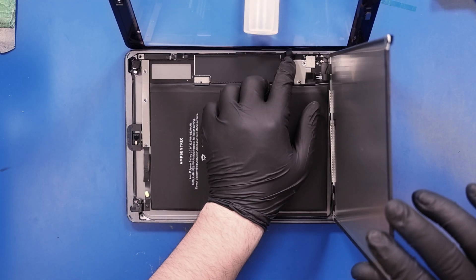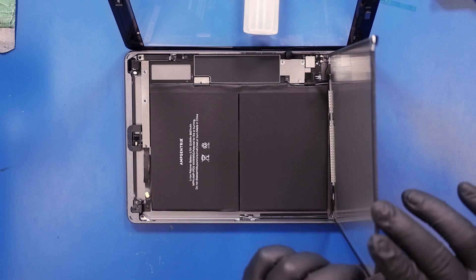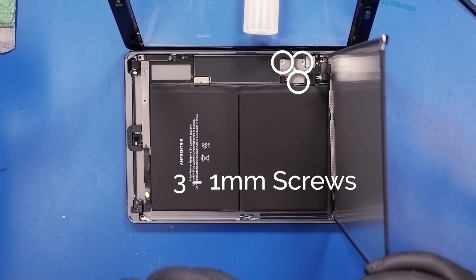Replace the LCD connector bracket and replace the three 1mm screws.